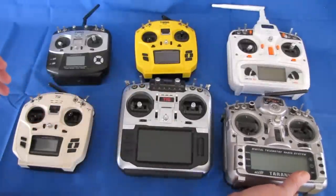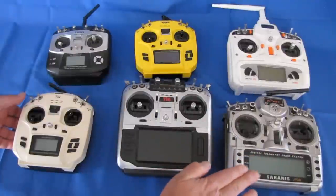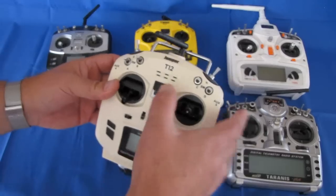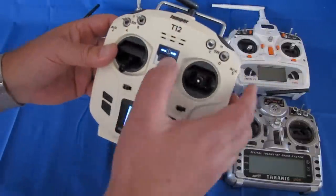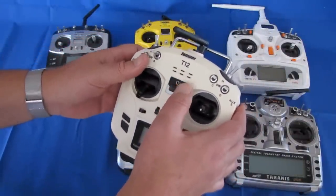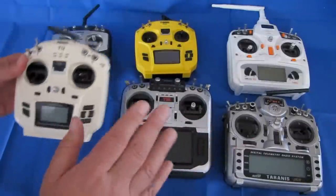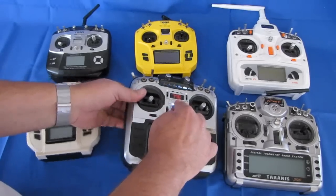The first thing Jumper came out with to approach the OpenTX market was the T12 model. This is the Jumper T12, which does use OpenTX. The original version had OpenTX installed on it. However, Jumper got into a dispute with the people at OpenTX — I'm not going to get into that.